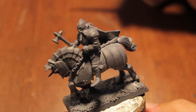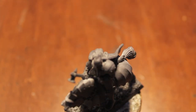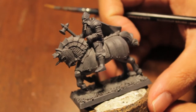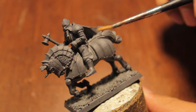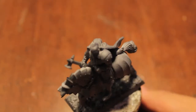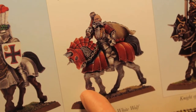We are going to be painting up this horse for the Knight of the White Wolf. This is going to be a little different than most other knightly order horses, because the body is going to be kind of grey — a light grey — while the barding is going to be very bright red. That's because the Knights of the White Wolf's color scheme is red. I'll show you in the new Empire book — this is what the standard we are going for looks like.